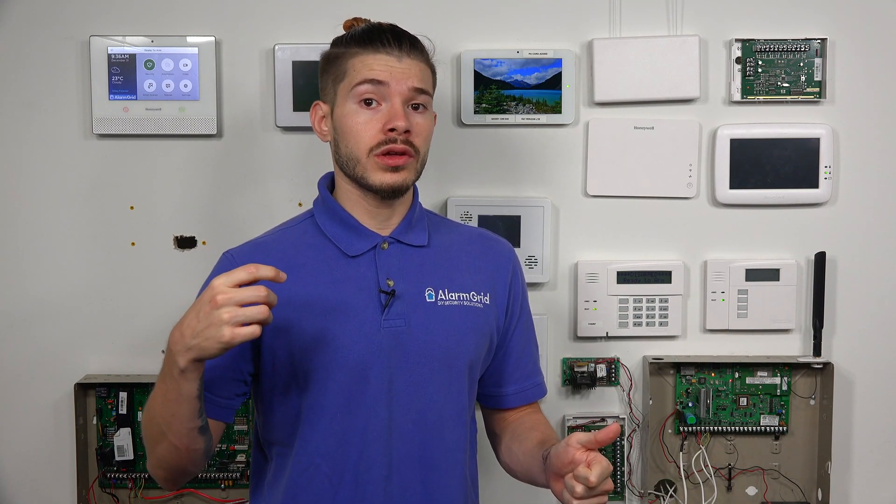If you have the IQ Panel 2, you can pretty much use any Qolsys motions, whether they're the normal 319.5 megahertz or whether they're the rolling code encryption S-line motion sensors. You can also use Interlogix sensors, because the daughterboard card in the normal IQ 2 is a 319.5 megahertz daughterboard card, and Interlogix uses that same frequency. So you can use any wireless Qolsys or Interlogix, and the Qolsys S-line encrypted sensors can be used with the normal IQ 2.